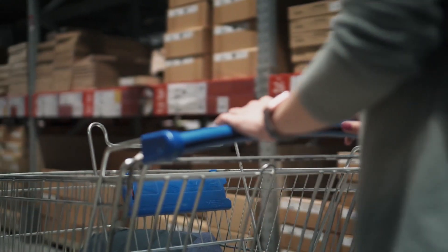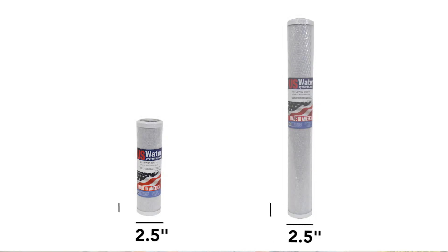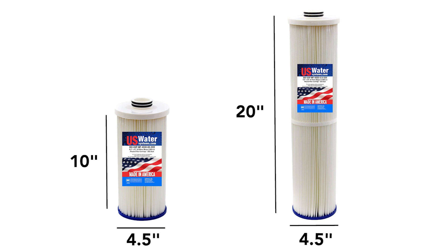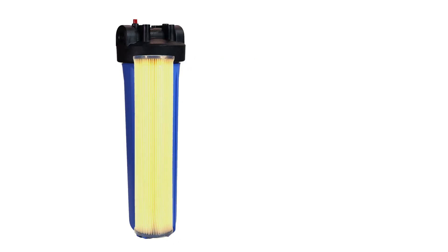Many small fixtures that you see in big box stores are about 2.5 by 10 inches or 2.5 by 20 inches — those are not really whole house filters. A whole house filter capable of filtering all of the water in a home is closer to 4.5 by 10 inches for houses with 3/4 inch plumbing, and 4.5 by 20 inches for houses with 1 inch plumbing.